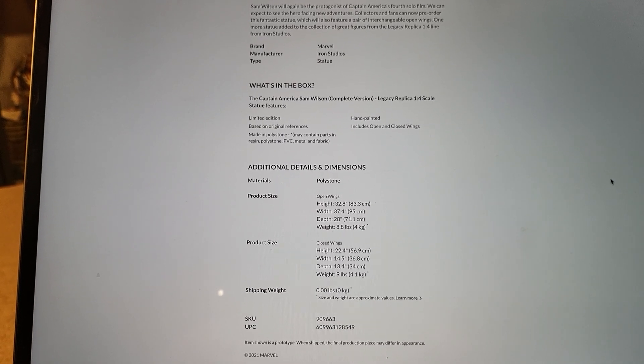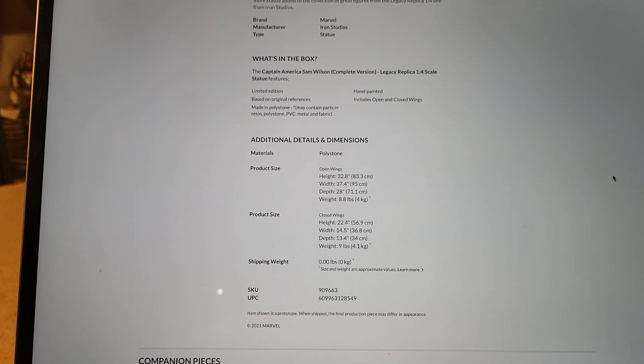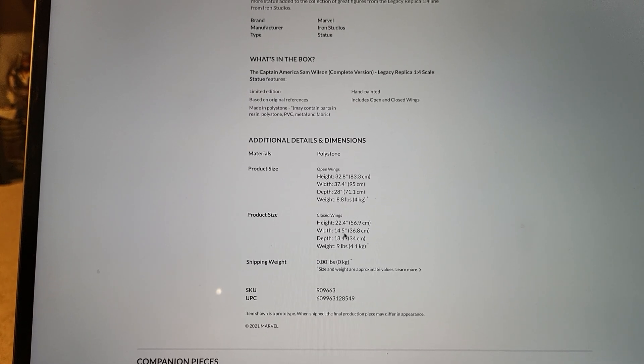The other one I think is 30 inches wide and about 29 or 30 inches tall. Closed wings is not bad at all — 22.4 inches tall, 14 by 13.